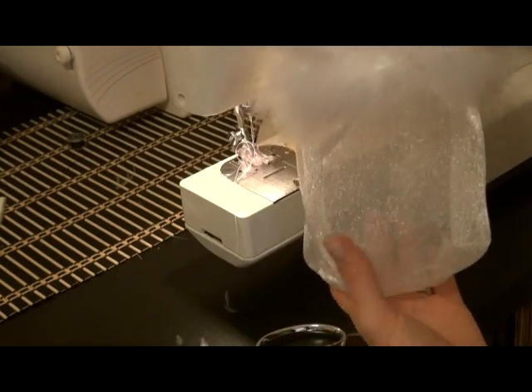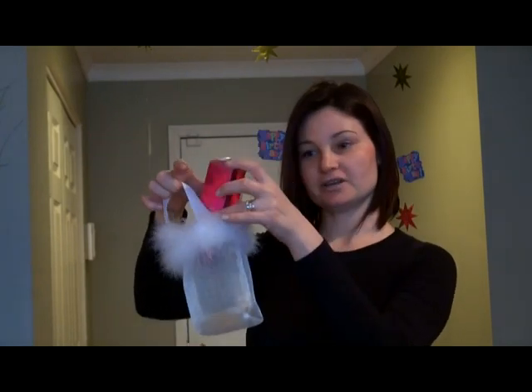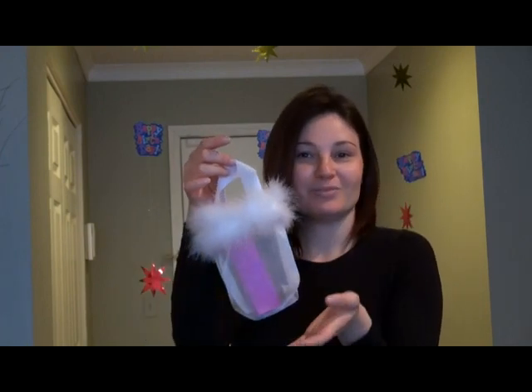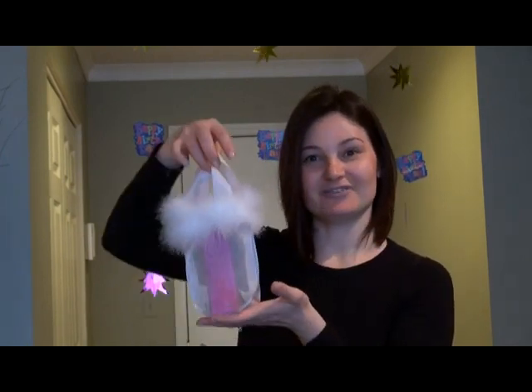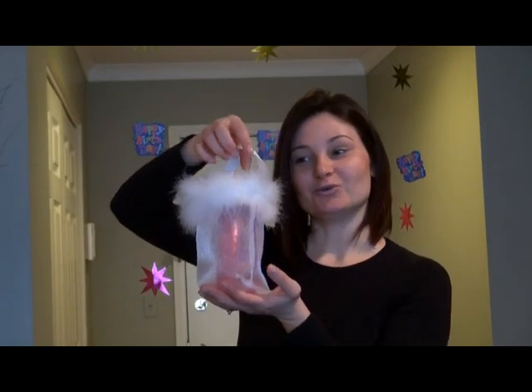And the bag is done! All you have to do is place your gift inside and you are ready for the party. You can make bigger bags, you can make smaller bags, whatever you like. But this is the main idea of how to do a feather tote or gift bag.